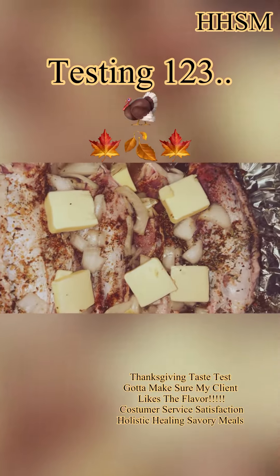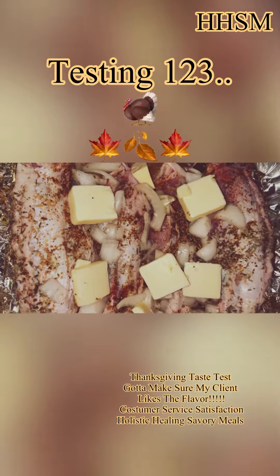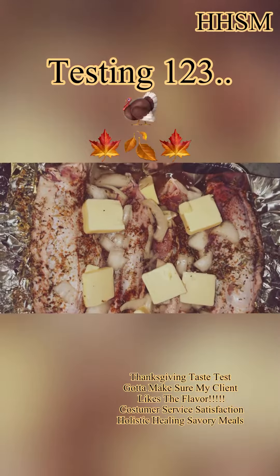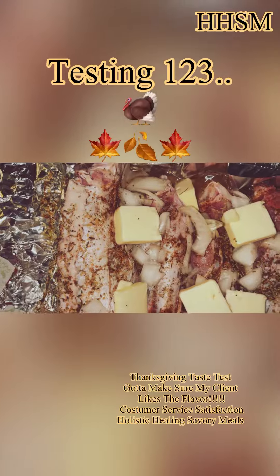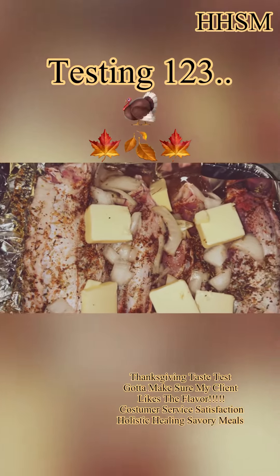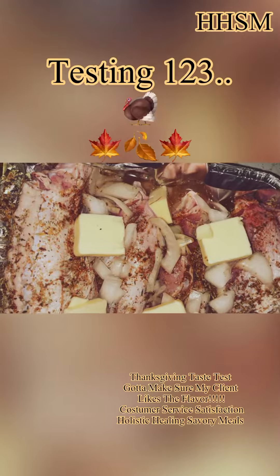Hello everyone, I am just doing a test run to see if I still got those skills for the holidays. These are some turkey wings that I have seasoned and I'm going to marinate them for about an hour and then put them in the oven on low.